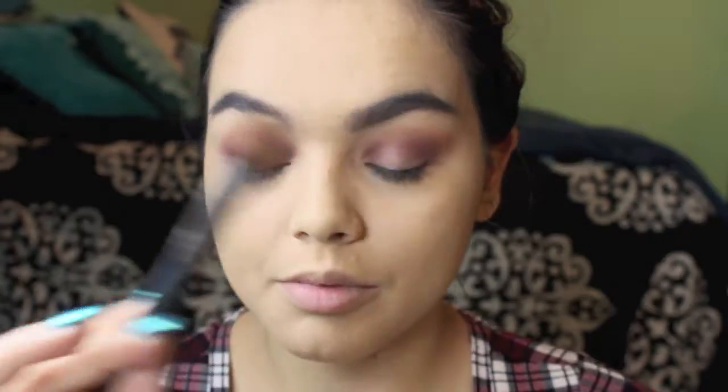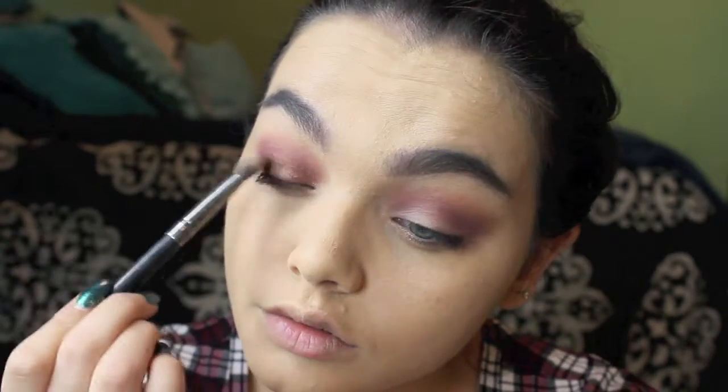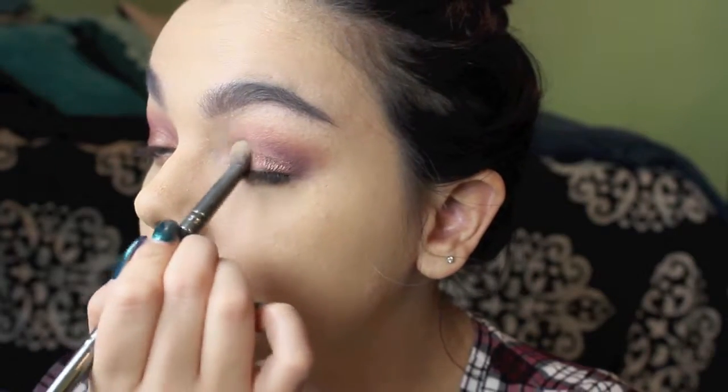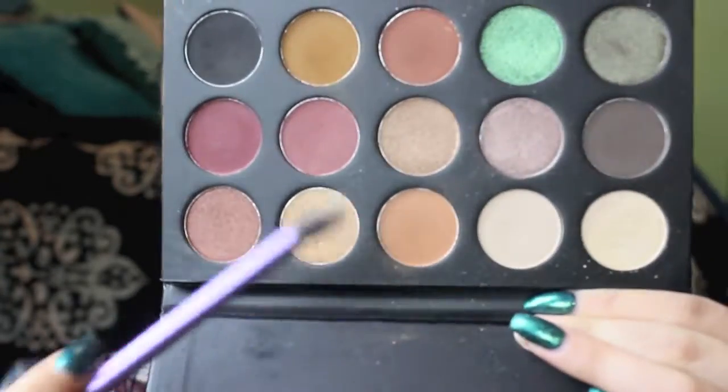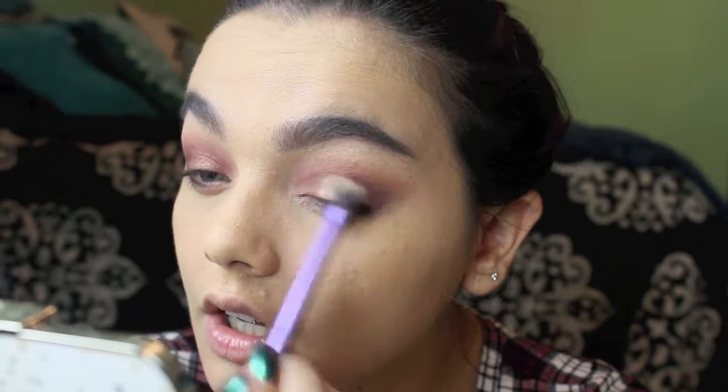I'm going to go ahead and take a flat brush and we're going to take this gorgeous color at the bottom of the palette. We're just going to go ahead and pat that all over the lid. Just to brighten it up a tiny bit, I'm going to go ahead and take this gold color and put that just right directly in the middle to kind of highlight it a little bit.